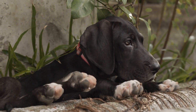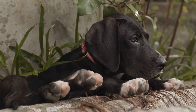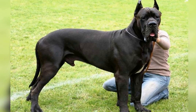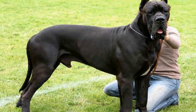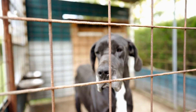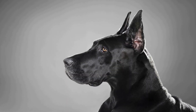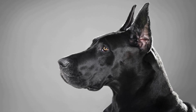Controlled on-leash meetings. When it's time for the actual introduction, both dogs should be on a leash. It is essential to have control over their movements and be able to separate them quickly if any signs of aggression or tension arise. Allow the dogs to approach each other calmly, and don't force them to interact if they are not comfortable. Positive reinforcement, such as treats or praise, can be used to reward calm behavior during the introduction.